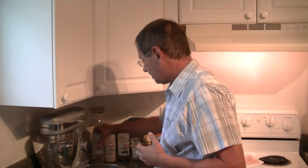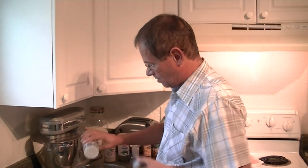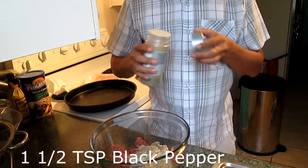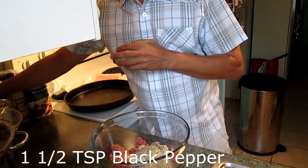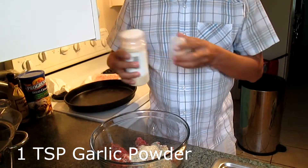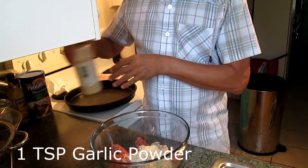I do not measure everything — you will see that in a lot of my recipes. It's a rough guesstimate and it was the way I was taught to cook. So we add some black pepper, about a teaspoon and a half, and some garlic powder, about a teaspoon.